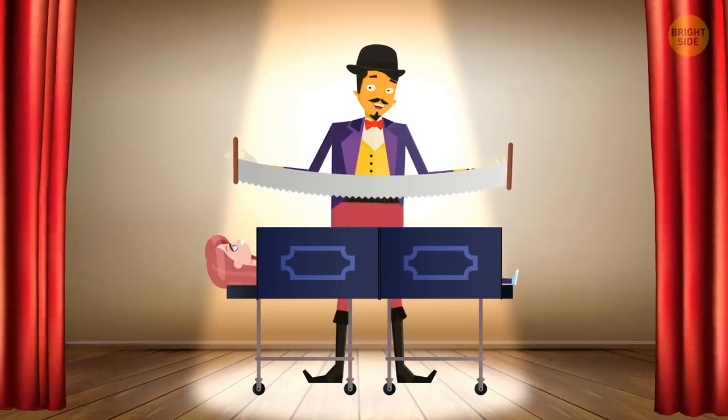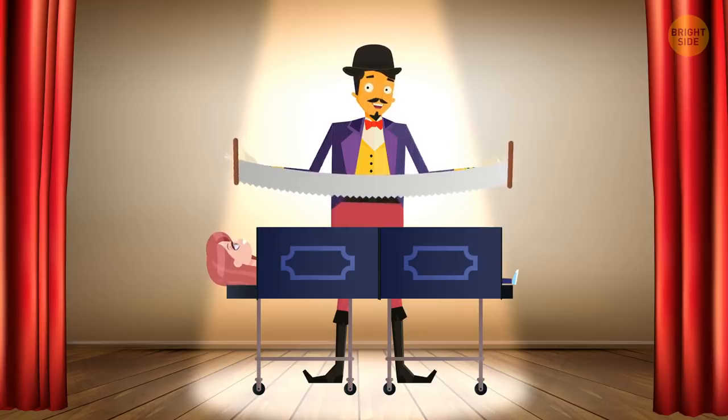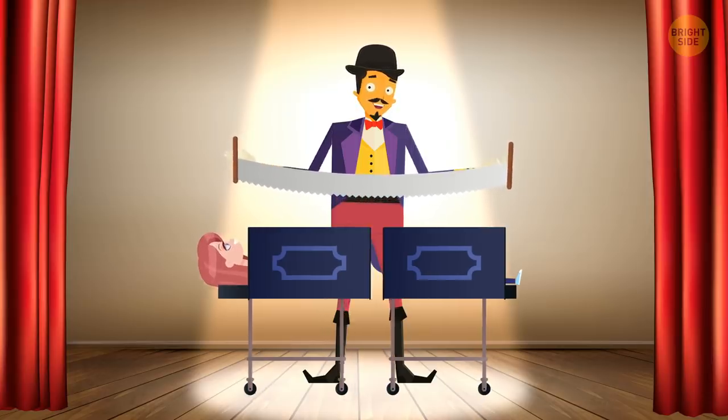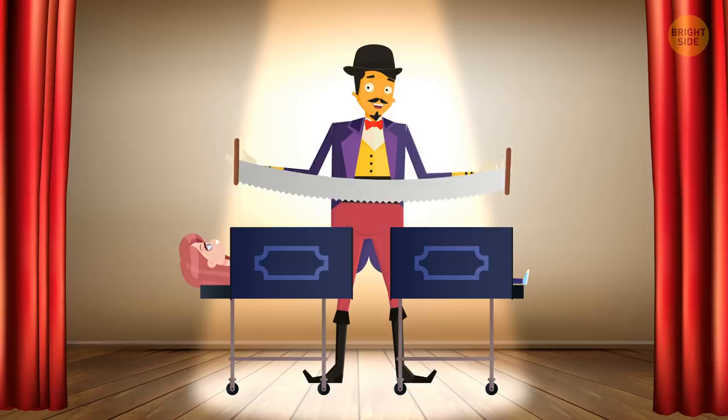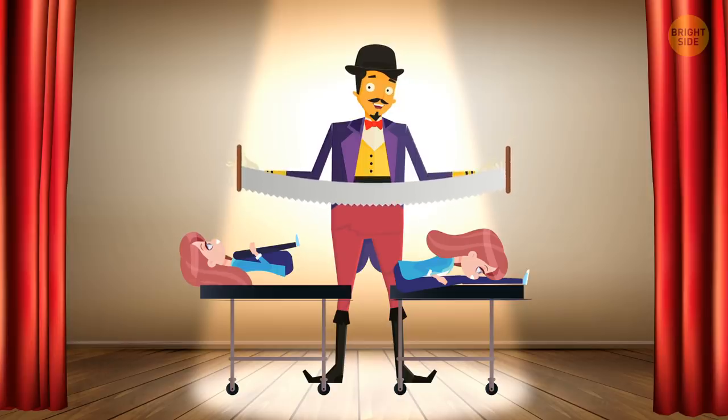Person cut in half: Another classic! The magician puts his assistant in a big box and then saws it in half. The assistant is supposedly severed in two, but their legs are still moving. The real magic here is that there are actually two assistants inside the box.